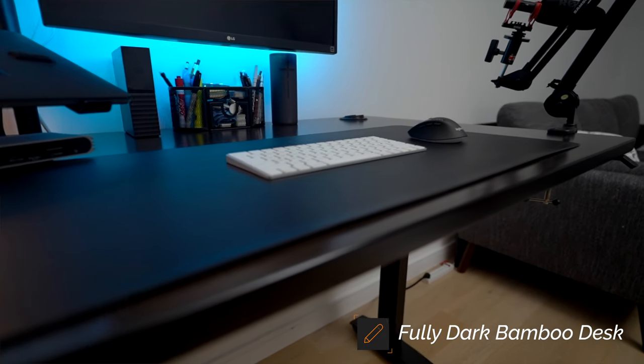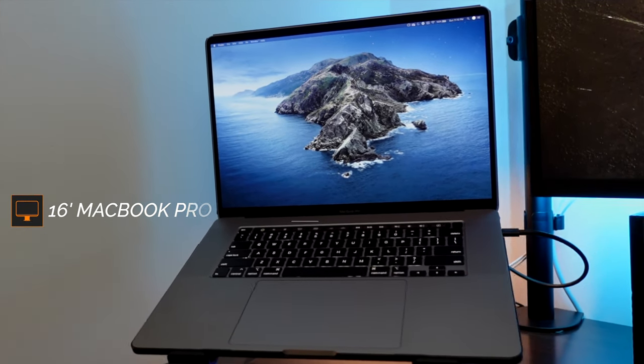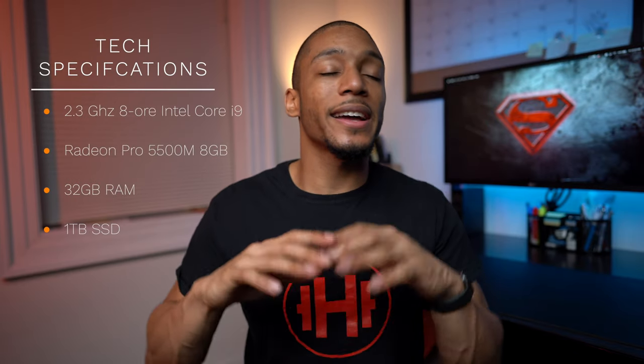It was game changing in terms of my productivity. Moving on to the machine that is the engine for this entire setup — my 16-inch MacBook Pro. I'll put the specs right here if you're interested. I love this machine. It helps me get all my work done for my full-time job, but also editing these videos and podcasts. It is just the best machine possible.